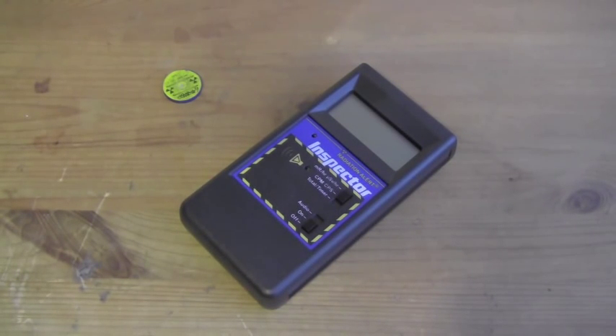This is a demonstration for the Inspector Survey Meter with internal Pancake GM Probe. It performs general purpose survey for alpha, beta, gamma, and x-ray radiation.